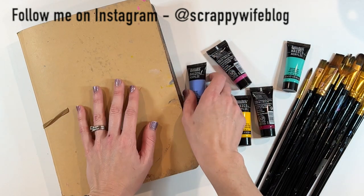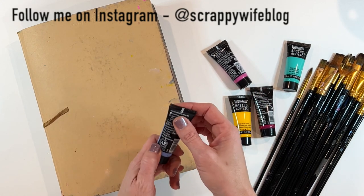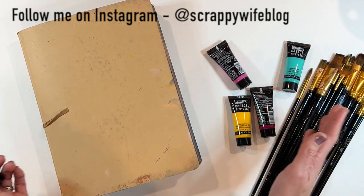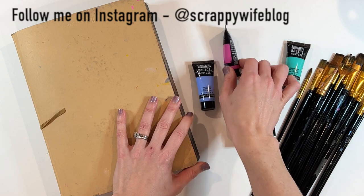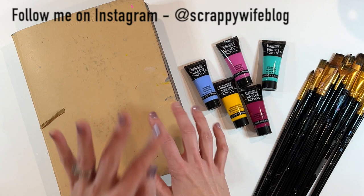These are the Liquitex Basics acrylic paints. I bought a set of maybe 40 colors during Cyber Week when they were on sale. I picked them up at Michael's — I will definitely link them in the description box below, so be sure to check that out.